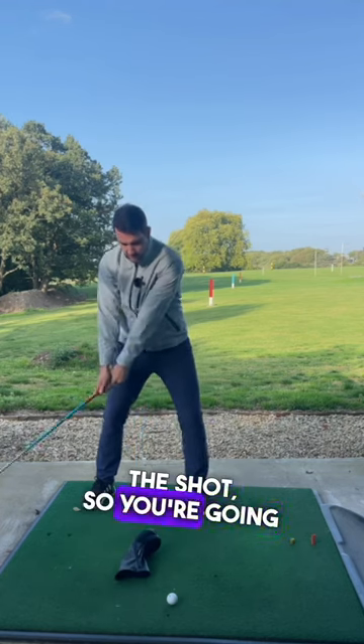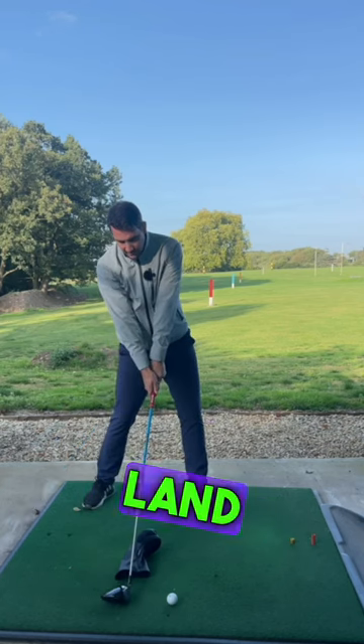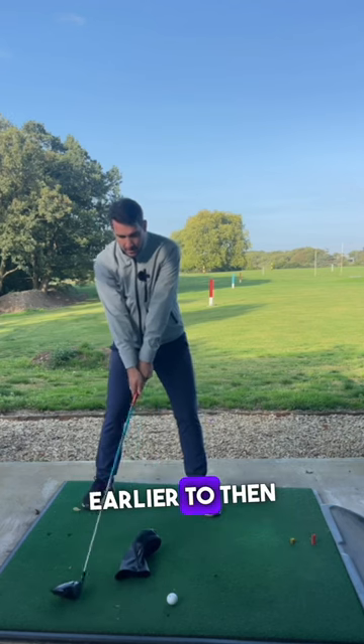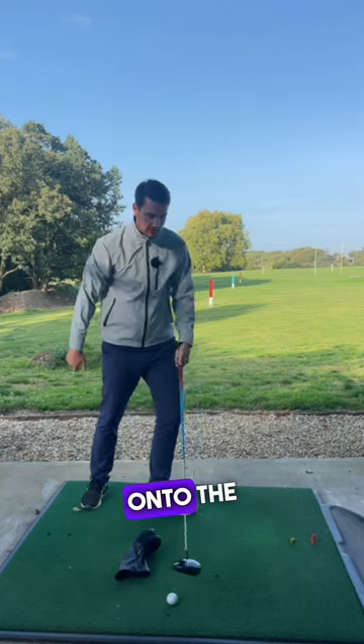As you hit the shot, you're going to hit — you're going to land the club here. Not physically literally land it on the ground, but you're going to feel like it's landing earlier to then hit up onto the golf ball.